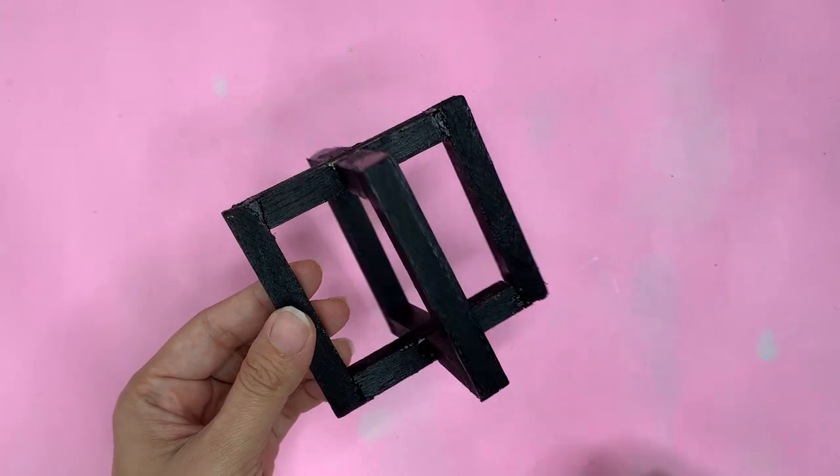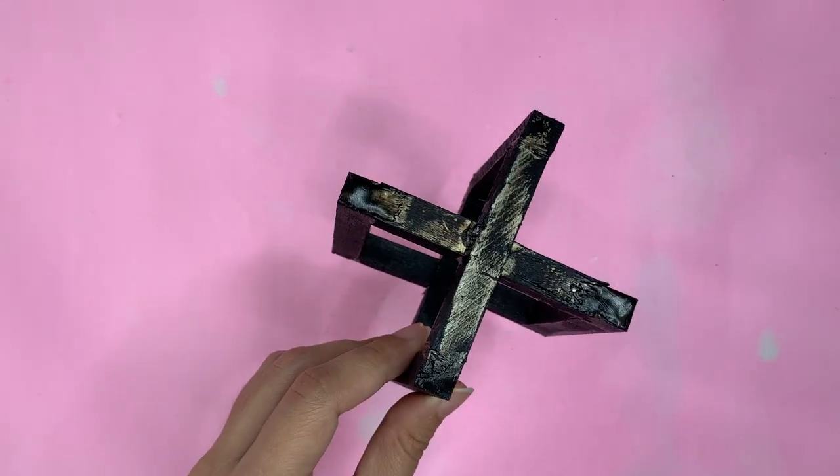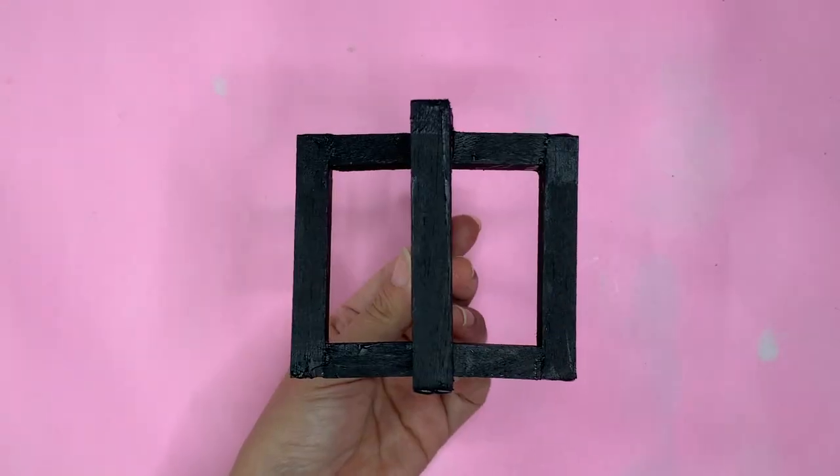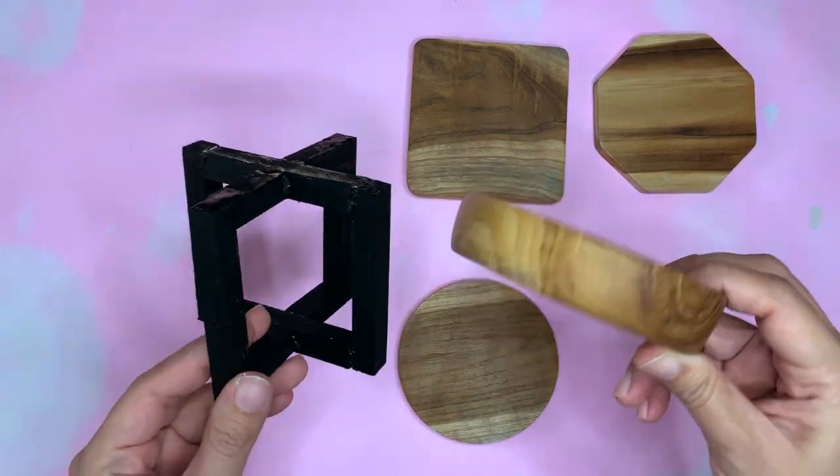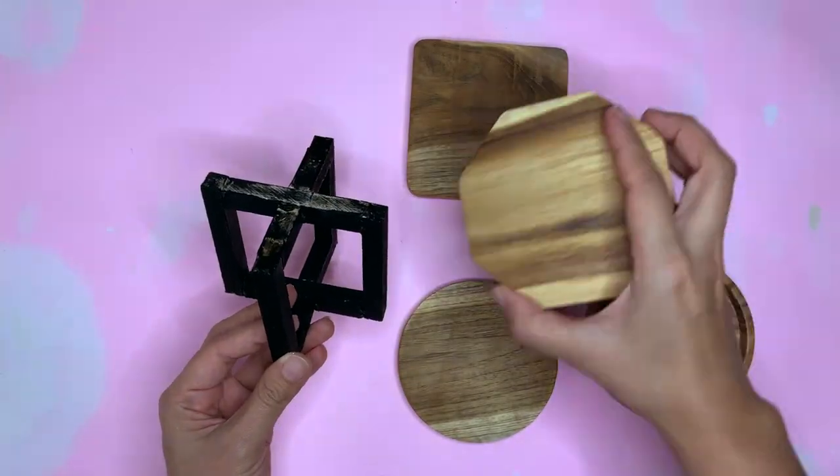I recommend you to use neutral colors like black, grey, white, or even gold. Then mix and match them. I don't glue the table top so I can change it every time I like. Let's cut it.